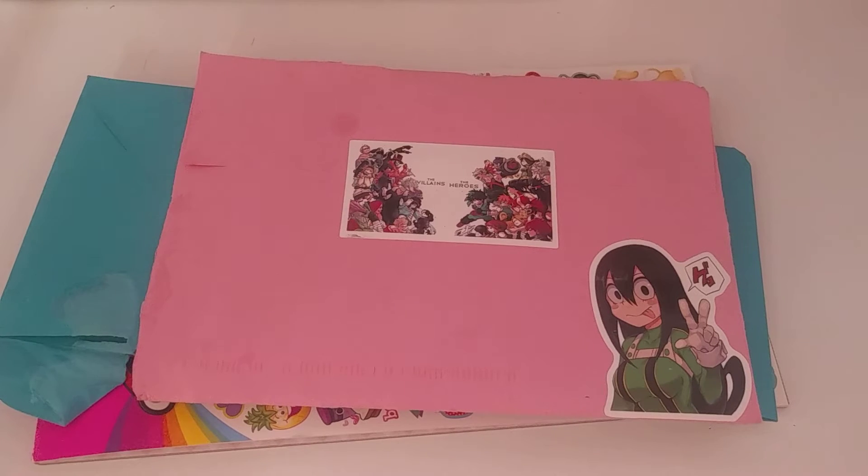Hi guys! Welcome to today's video. I will be unboxing my first pen pal letter in a while. But this is a different type of style pen pal — it's more of an anime pen pal that I've made on Instagram. I'm so happy that we are going to start exchanging letters in a different style of format. Hopefully I can find some good anime stationery at an affordable price. And then I will also be showing my Sticky Club.